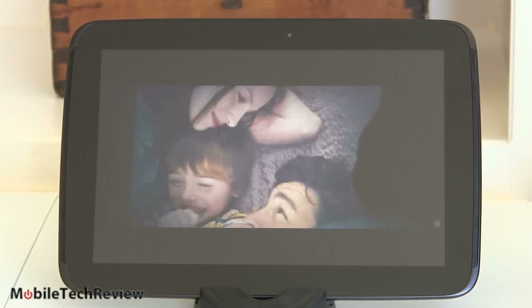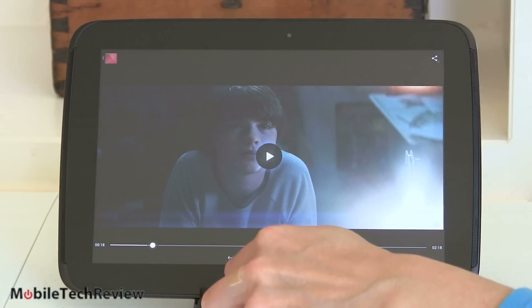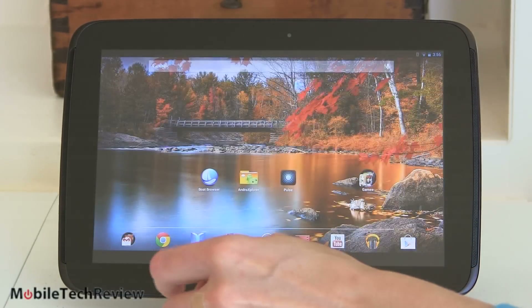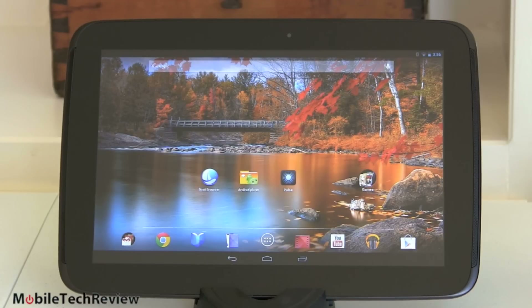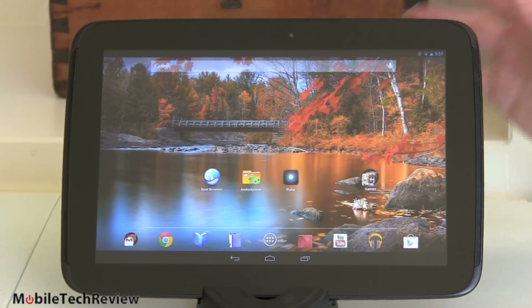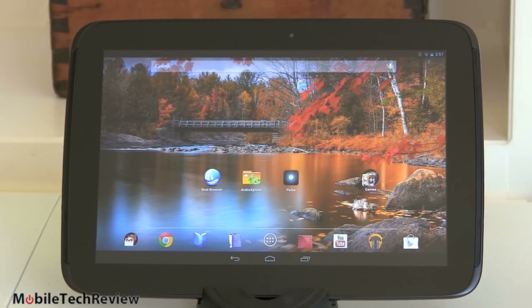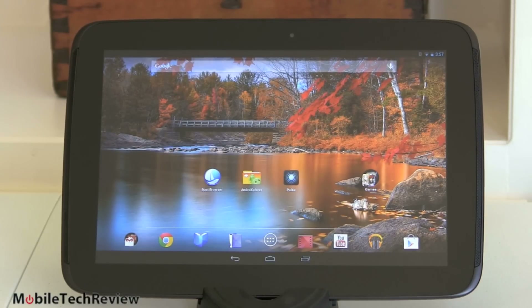Perfect tablet for media consumption. It clearly has the horsepower to handle high-quality video playback, and it does have micro-HDMI out so you can plug this into your TV. The tablet has dual-band Wi-Fi 802.11 BGN with MIMO, Bluetooth, dual-side NFC for those who are real NFC geeks, GPS, the usual accelerometer and gyro sensors for screen rotation and gameplay, a barometer, ambient light sensor, and a digital compass built in.